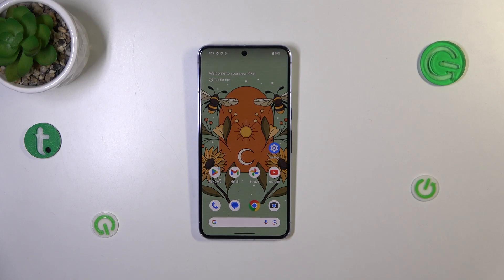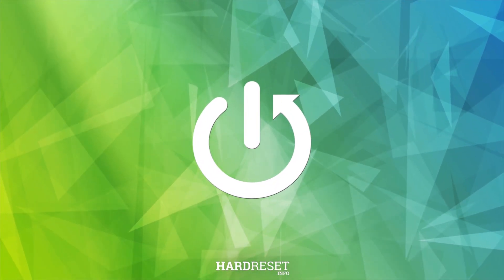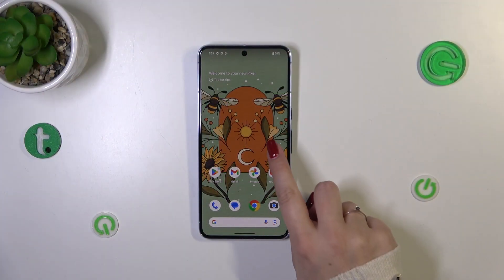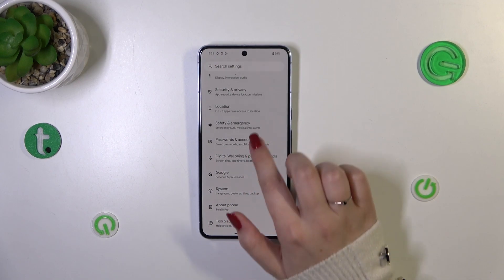Hi everyone. In front of me I've got a Pixel 8 Pro and let me share with you how to add a fingerprint to this device. Let's start with opening the Settings.